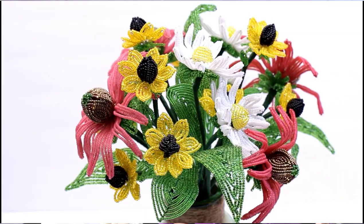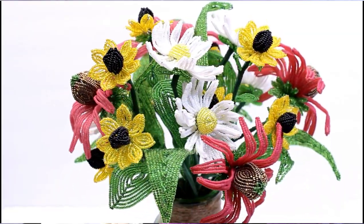We are on the final lesson for this summer wildflowers arrangement. We are making the calyx and assembling these Shasta daisies today.